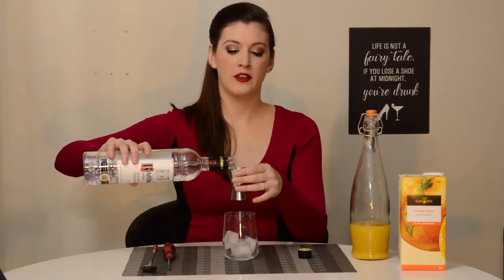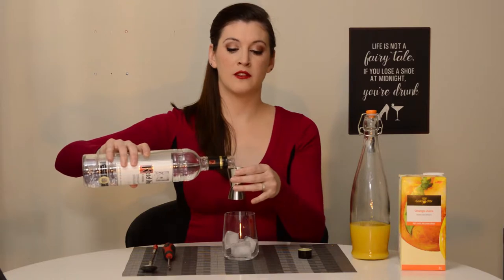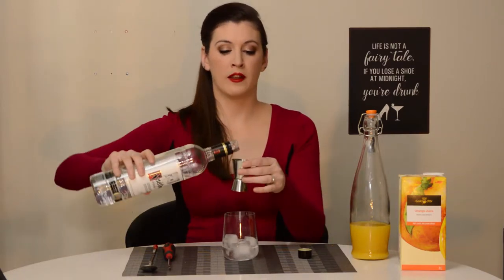So one part vodka. For this glass it's going to be three ounces of vodka for me, and then I'm going to do six ounces of orange juice to balance it out.